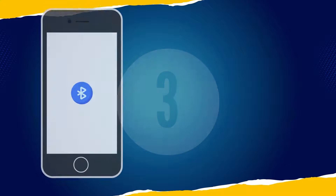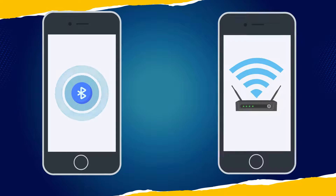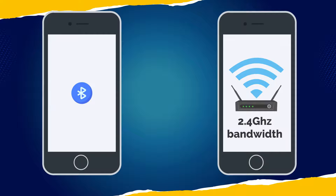Step 3. Turn on your smartphone Bluetooth and make sure you are connected to Wi-Fi with 2.4 GHz bandwidth. Other networks are not supported.